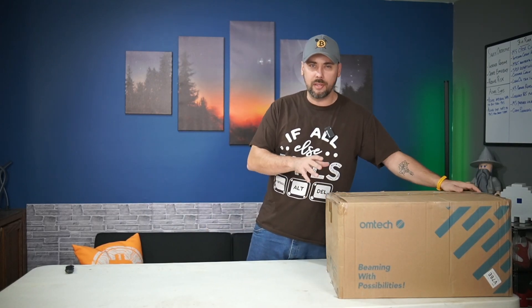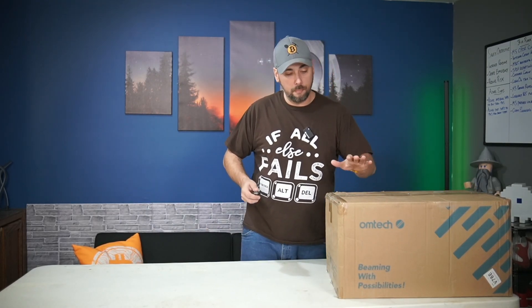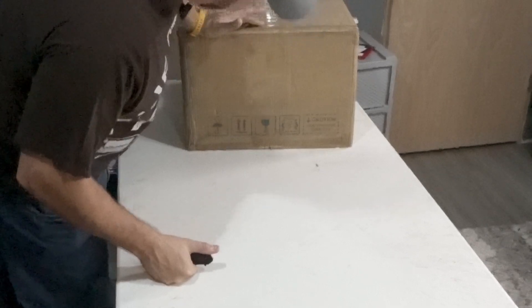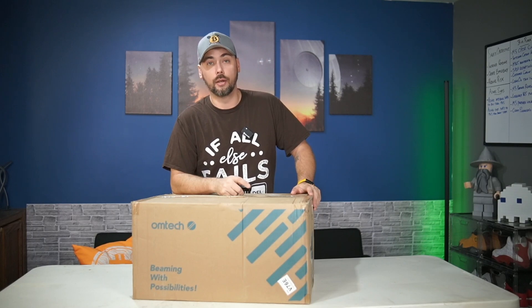So let's just go ahead and do that now. This was sent to me by Ohmtech — 20-watt Mopa fiber laser, over 15 kilograms, says Team Lift. Realistically this thing's probably 30 pounds. So let's go ahead and open it up.